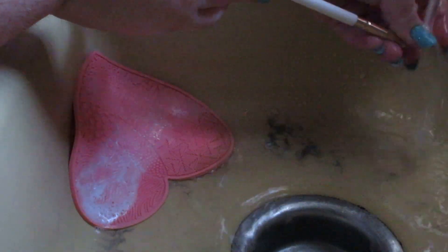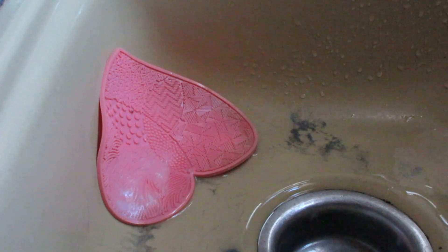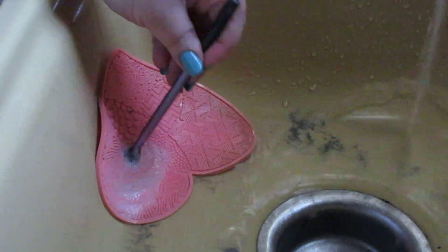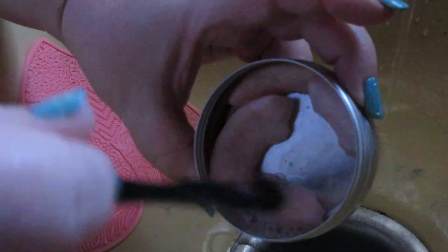I stood in here at least an hour or more washing brushes. You're not seeing all the pauses and stops because I'm a stay-at-home mom and wife, so I have lots of other things to do besides just stand and wash brushes. I did this periodically through the day and when John took Connor out to get a slushie, I stood there probably a straight hour washing brushes. Here are all of the brushes and sponges I cleaned on this day.